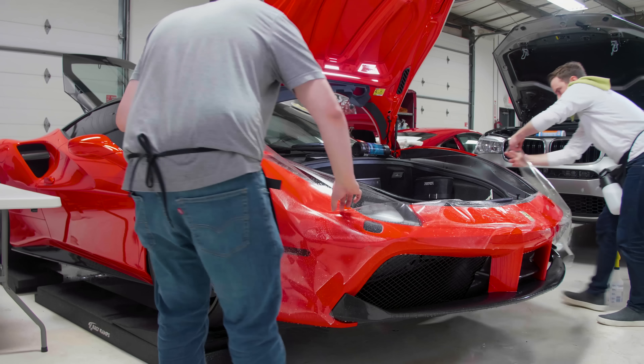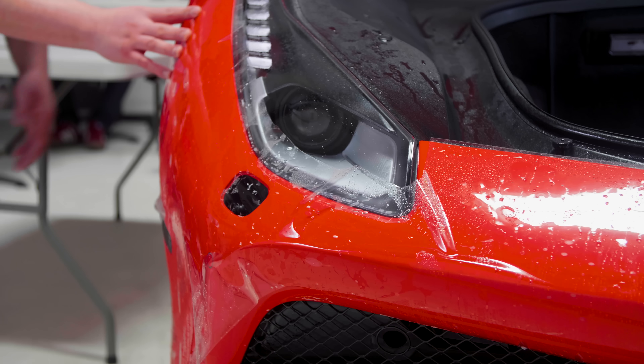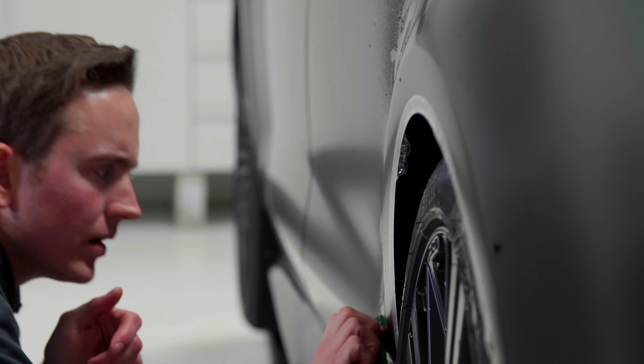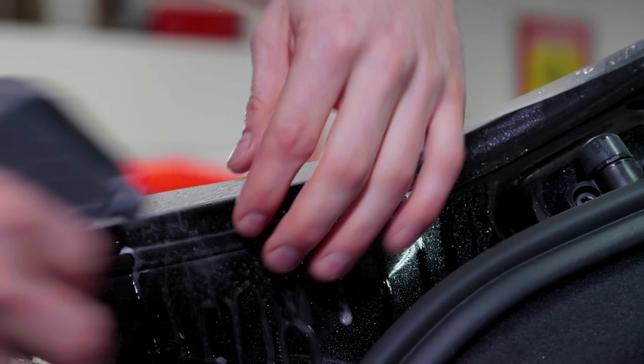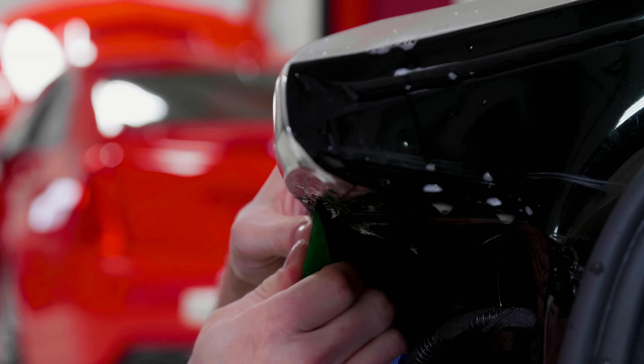When we're doing our installations, we take a lot of time to make sure that we have done as good and clean of an install as we possibly can. The level of install on paint protection film is not much different than the level of detailing when you're working on a car. There are a lot of different levels of install quality on paint protection film itself. We're going to wrap the edges as much as we possibly can, and we want to minimize the areas where you can actually see where the paint protection film is.